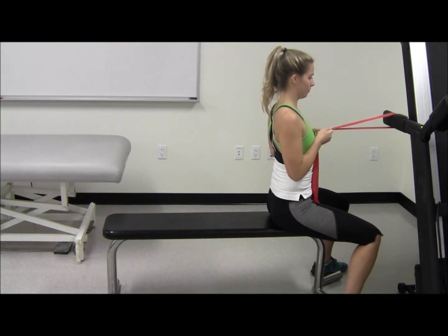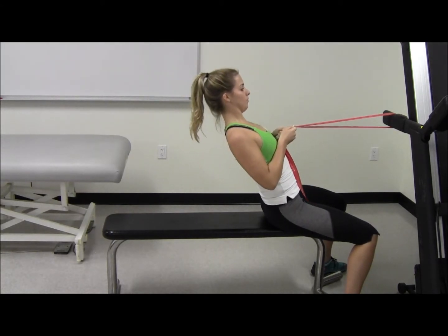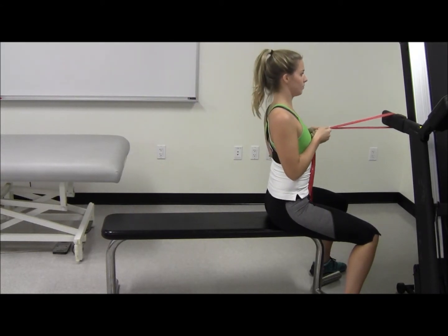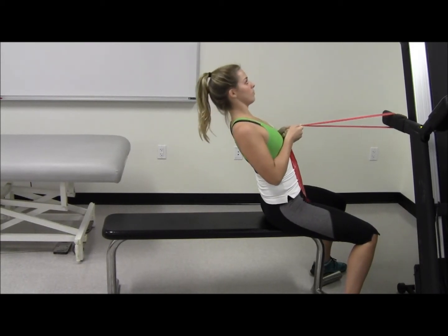Slowly pull backward with trunk straight and avoid hyperextension. Slowly return back to normal, keeping the trunk straight and avoiding slouching. Repeat for two sets of ten.